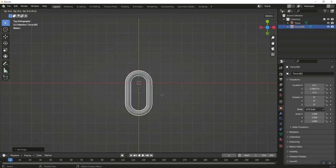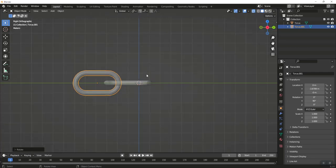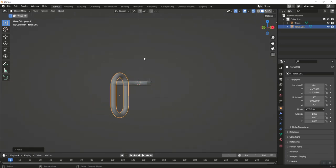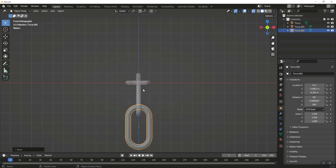Shift+D and bring this down on the Y to about here. Rotate on Y 90 and hit Enter. Go to the side view and rotate on X 90, then line them up right here. Go back to the front view by hitting 1, Shift+D, rotate Z 90, then press G Z and bring it down to about right here.